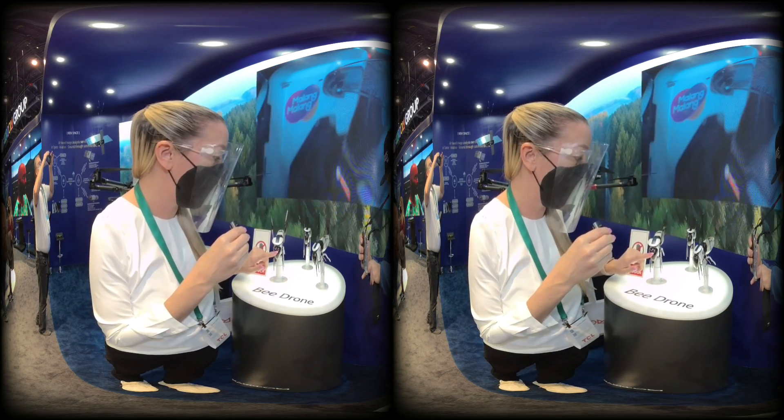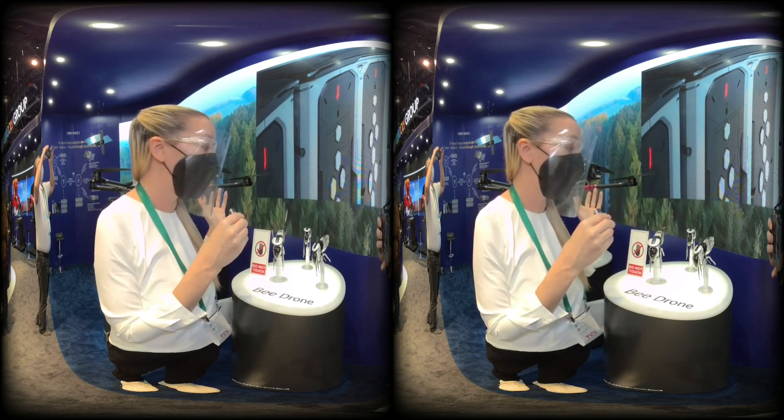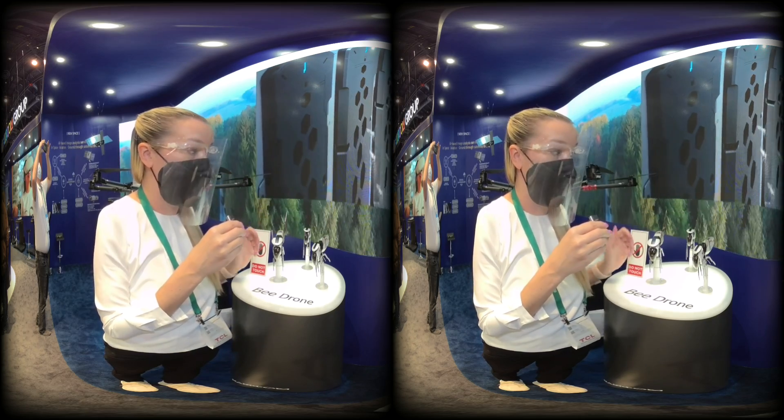This is the head where the camera is going to be. These wings will be flapping just like a drone's fan would be doing. It will come with a remote like a typical drone. Right now it's projecting nine minutes of battery life.